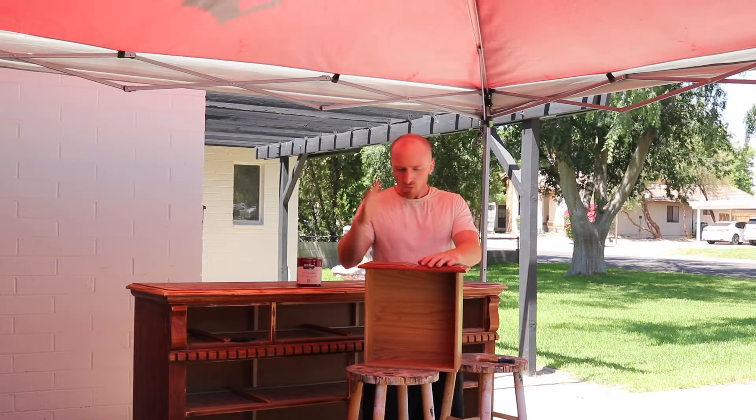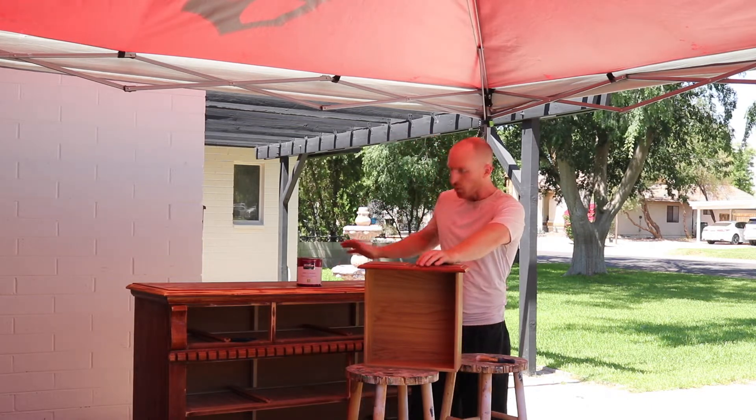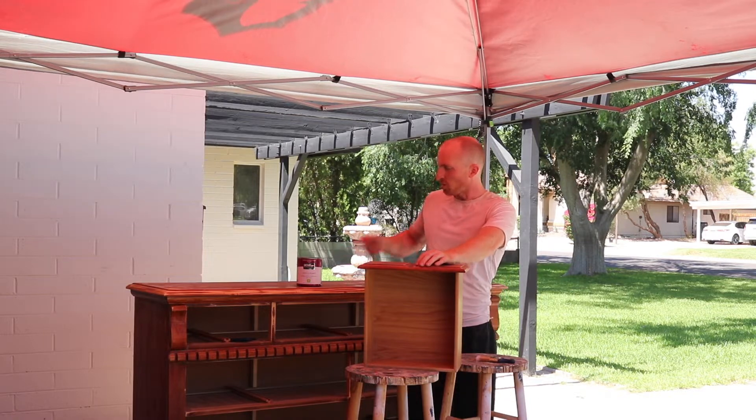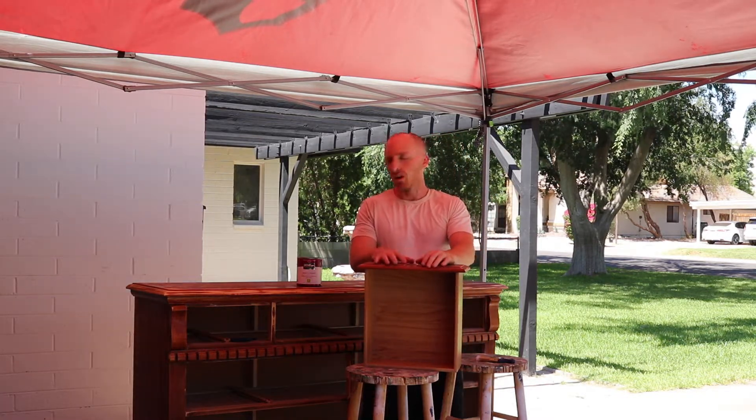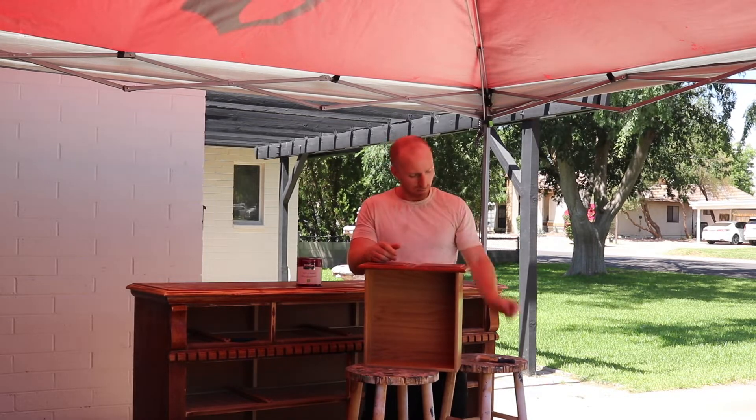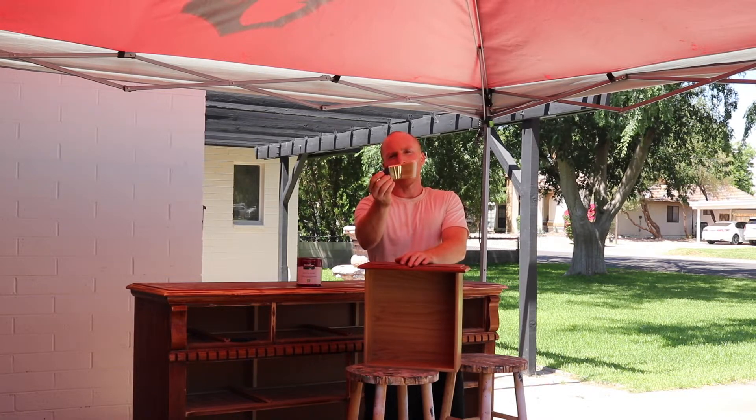We are done sanding, vacuuming, and wiping down, so now we can start the fun part — painting. All the drawers are set up. We'll paint them once, set them out in the sun, paint twice, then do two coats on the main piece. We're using Behr Premium Plus Prime and Paint in Very Navy, eggshell finish, applied with a two-inch Wooster angle brush. Looking at about an hour and a half to two hours of work.